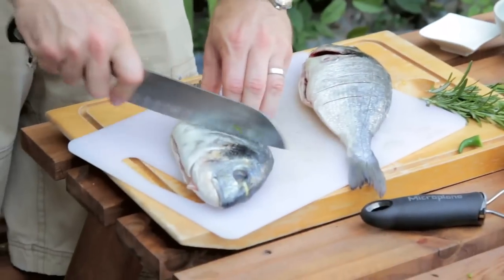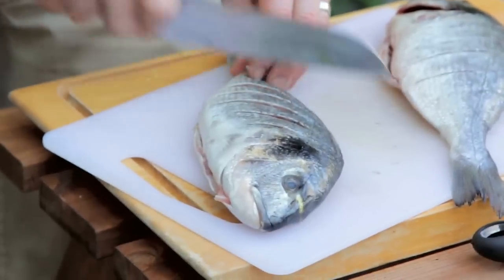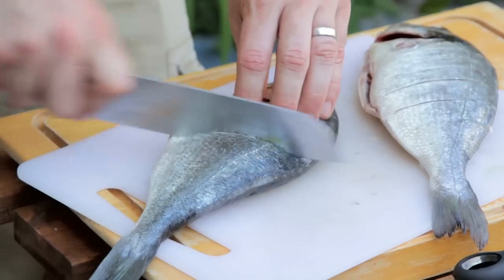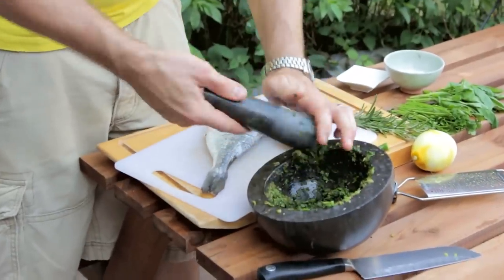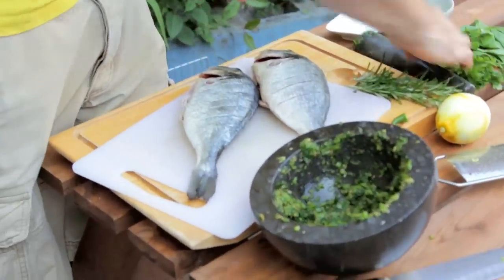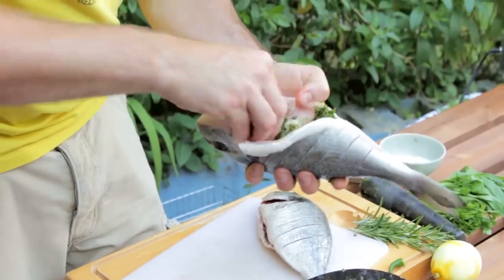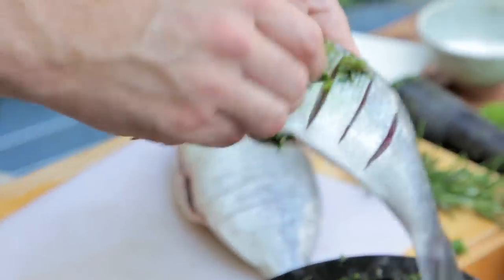Same with this one — a few slash marks down. These fish have been scaled and gutted, but you can get your fishmonger to do that for you to save all the messy work. Get your hands dirty — take our paste, rub a little bit inside the cavity, and then some more just into the slits in the fish.